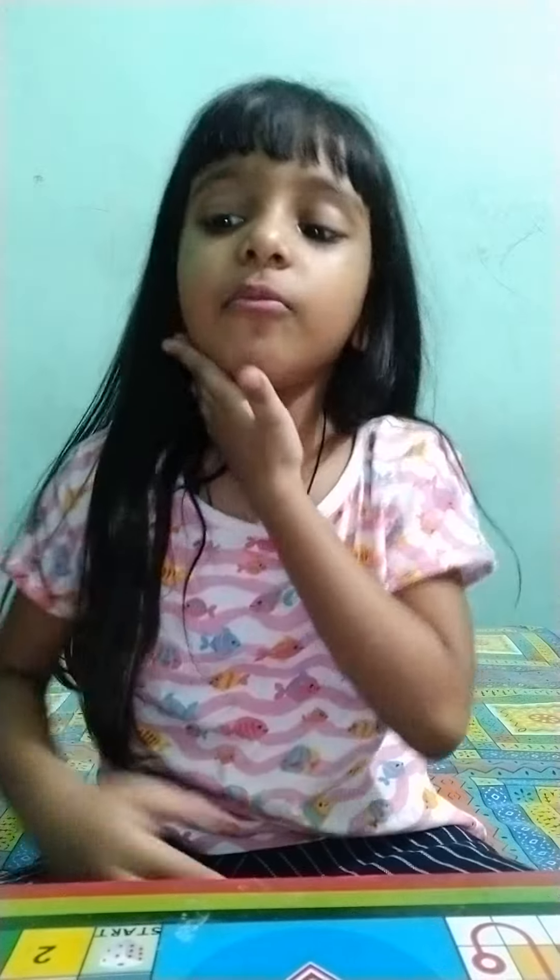Hi guys, this is my little vlog. Today we're going to make face makeup. We're going to make eyeshadow.